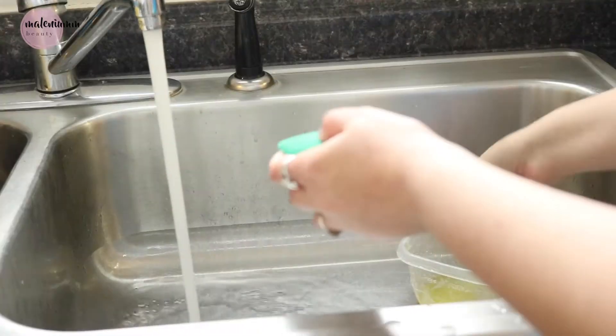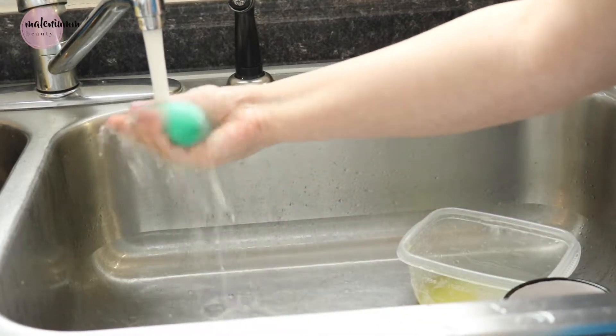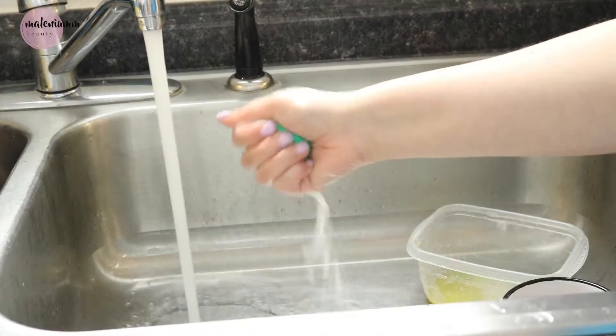If there's a particular spot that's not getting completely clean, I like to spot clean it — I'll just add a little bit of soap on that one spot and it usually does the trick.